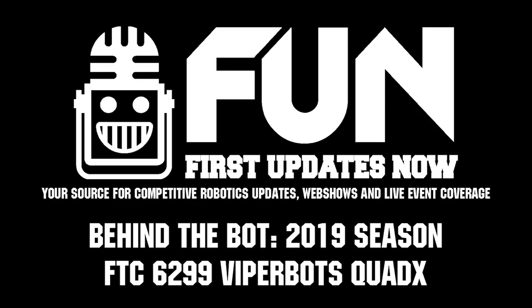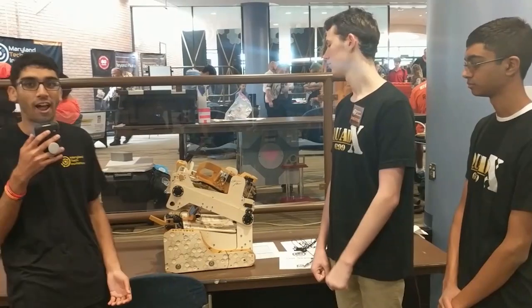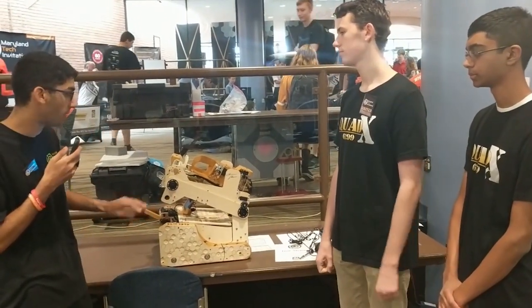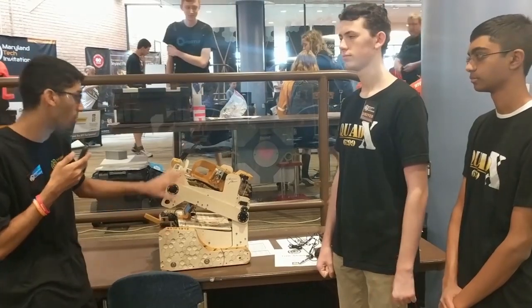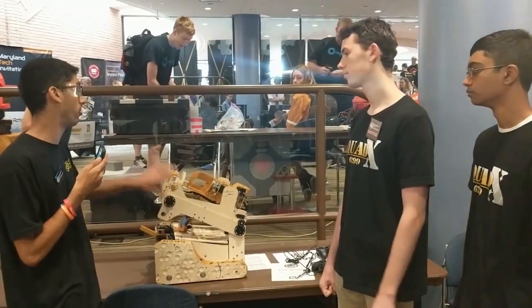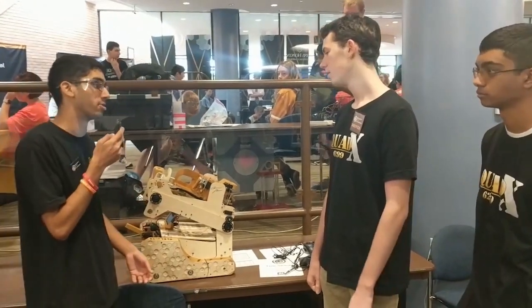Hi, I'm Ishan from FTC Live and today we're going to be looking at Team 6299 Quad X from Texas. So they've got a really cool robot here. And one of the things I was really interested in is all the wood that you have. Quad X has had wood for a while — can you explain a little bit about why you use it and what advantages there are to it?